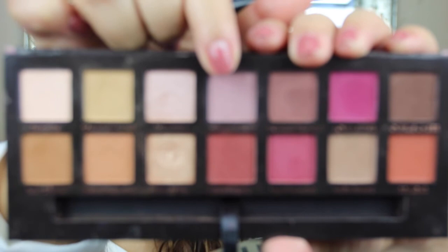I'm going to start off with a Morphe M441 brush. I'm going to start off with Warm Taupe — this color right here — just to be on the safe side. I'm just going to put this all in my crease.